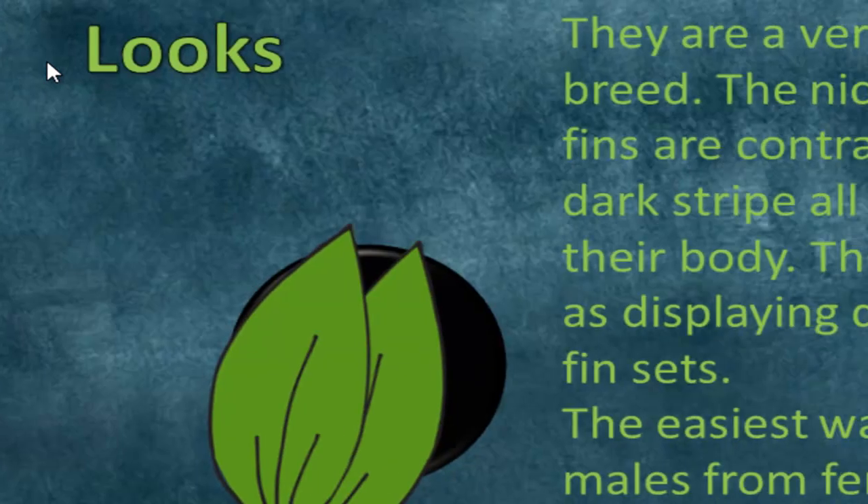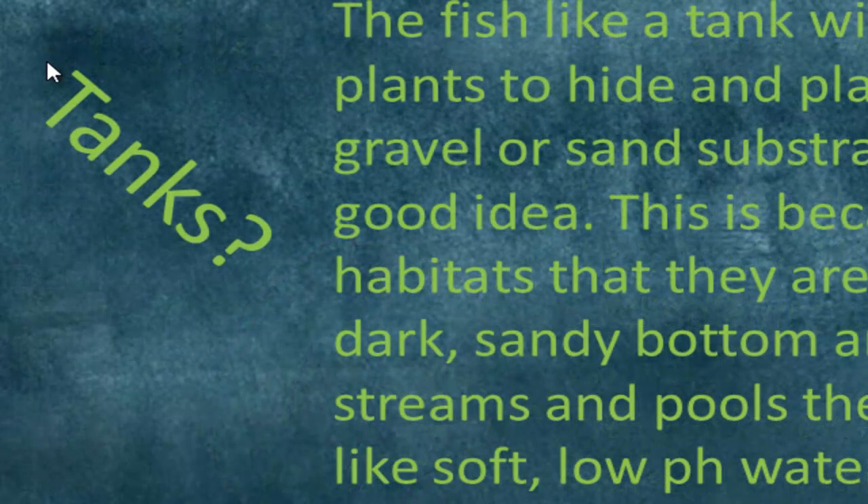They are very attractive fish, known for having dark spots on their fin sets. It's an easy way to separate the male from the female, as the males usually have brighter fins and stripes on their fin sets. From far away you see this tiny one-inch red fish flying around — it looks like a laser almost. The fish likes a tank with lots of plants because they like to hide, just like the betta. Their natural habitats usually have sandy bottoms, so they like soft, low pH levels and lots of places to hide.